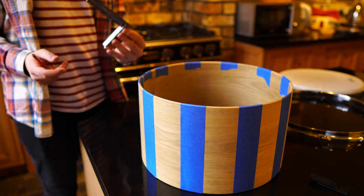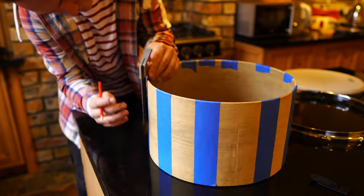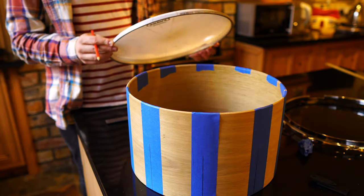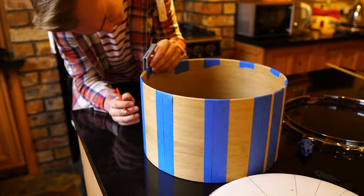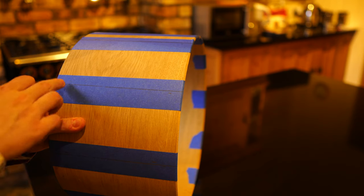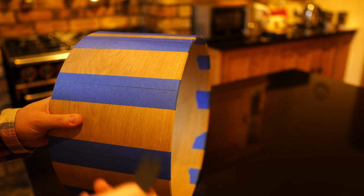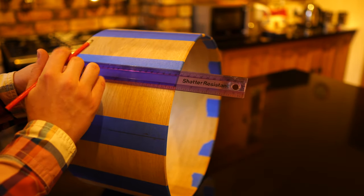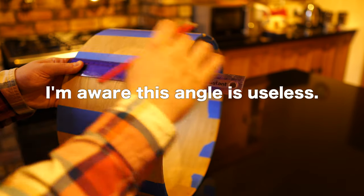The next thing we're going to do is grab a right angle tool and draw some lines up and down the shell. I'm going to now do the same on the other side of the shell. So now we are on to marking out where the holes are actually going to go. Using the lines that we've drawn and these little rubber grommets that come with the lugs — which are pretty handy for this sort of thing — I'm going to measure out exactly three centimeters from the top of the shell and mark that here.